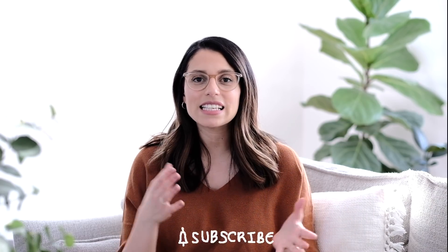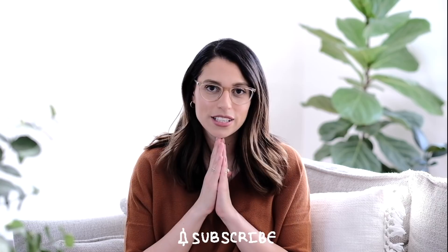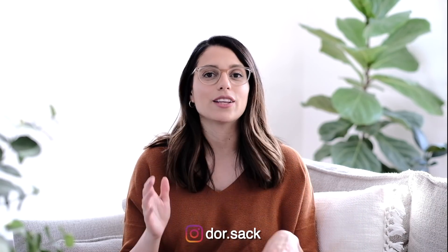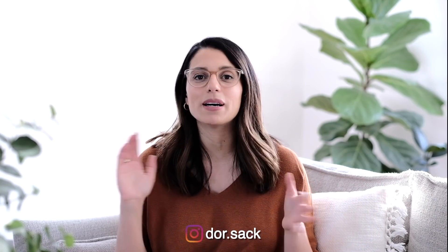Hey everyone, welcome or welcome back to my channel. I'm Dorsak and today I'm going to share my April plan with me setup. I'm so excited because it's all about spring. I decided to go with tulips as my theme this month because it's one of my favorite flowers. I even incorporated a little bit of blush color, which is surprising because I usually just do black and white with a little bit of gold or silver.